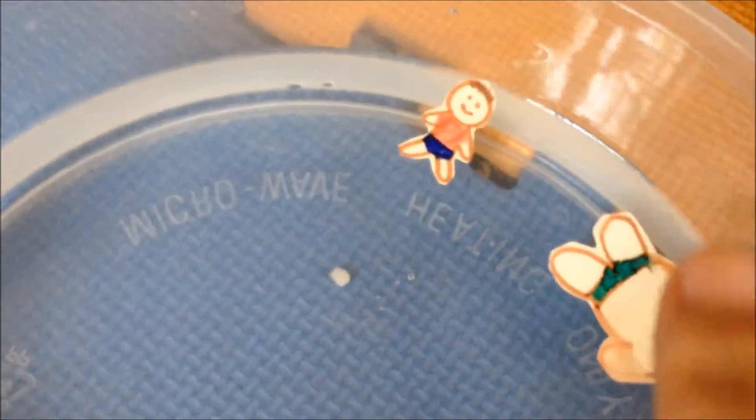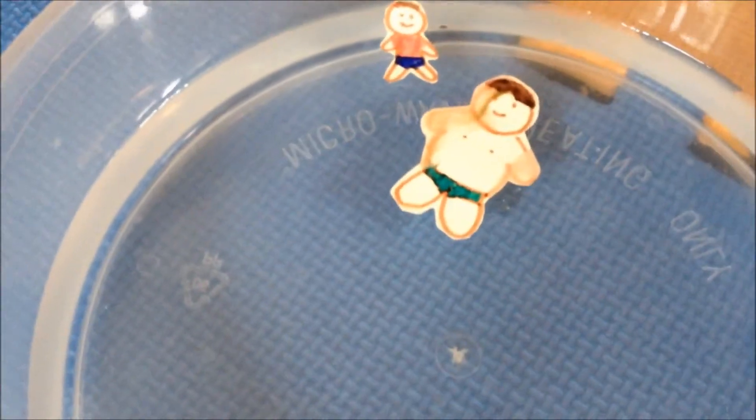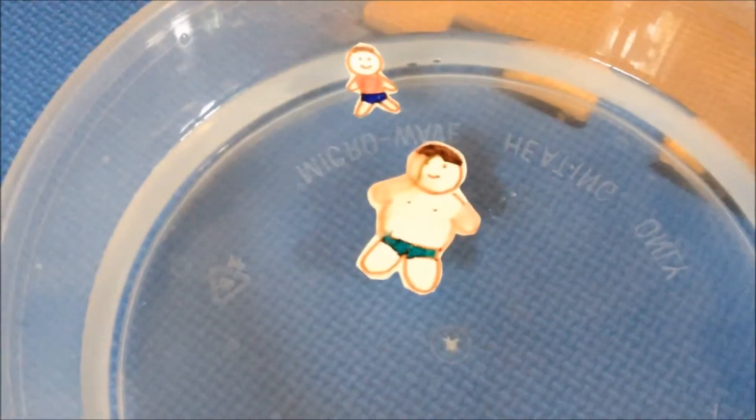He's starting to fade. And there's mommy. And that's baby Ashton. Daddy is approaching baby Ashton. Look at how fast daddy is floating around.